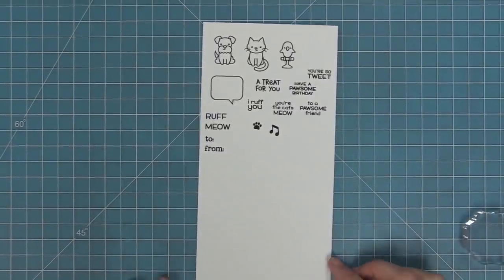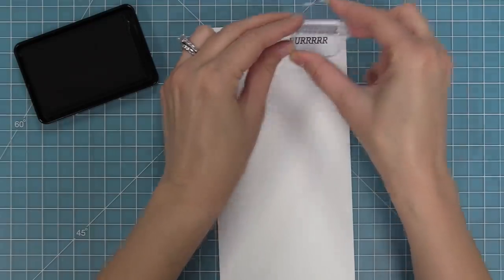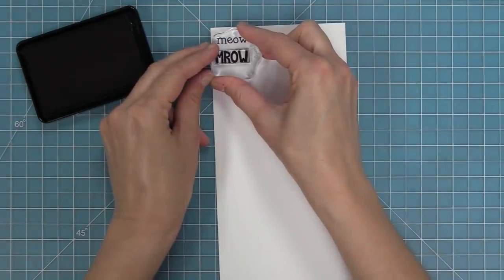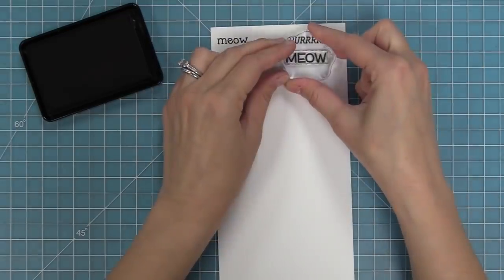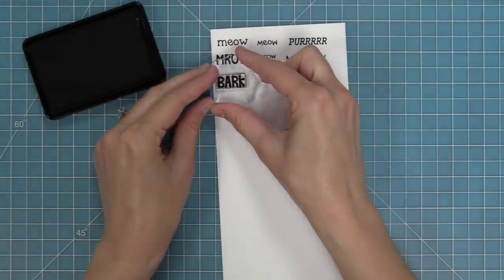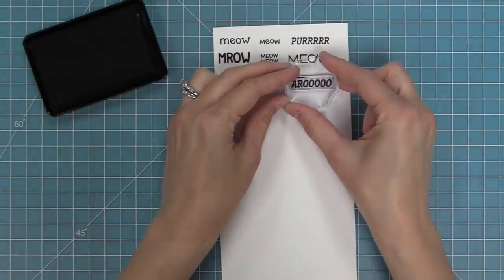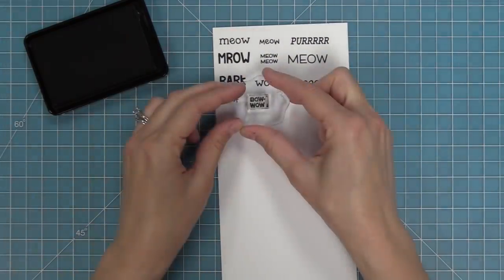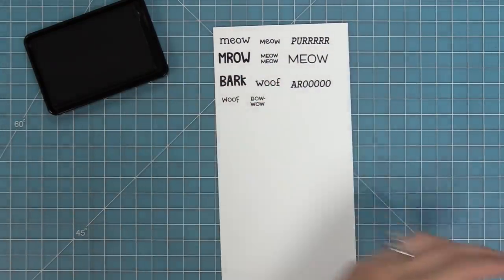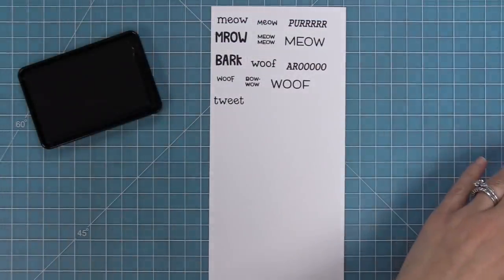Next up we have the Critter Chatter stamp set, and you're going to see that it has all these different critter words that you can mix and match with this cool translation idea. So we have all these cat words — meow, purr, and more meows — and I love the mix and match of the fonts in this set. Then we have dog words: bark, woof, bow wow. The variety of fonts across the stamps is really fun.